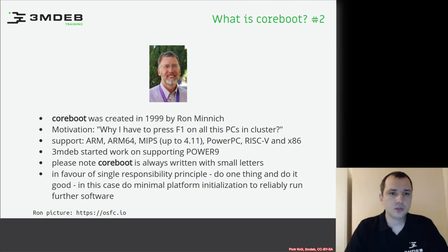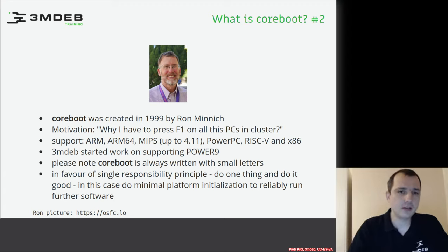Coreboot was created in 1999 by Ron Minich — the same year Uboot was created, which is an interesting coincidence. Ron's motivation was: why do I have to press F1 on all these PCs in the cluster I'm trying to build? When Ron worked at Los Alamos laboratory, he just had to run with a keyboard and push F1 to boot the cluster. So he decided he would just hack it and get rid of that F1, but the project quickly grew.